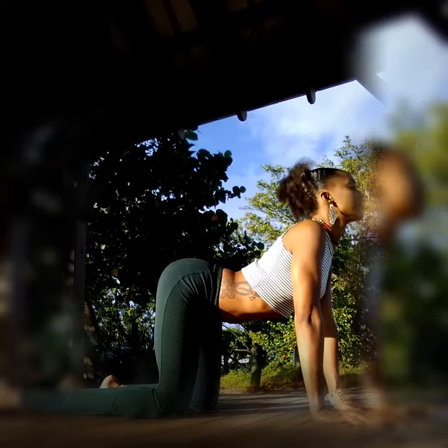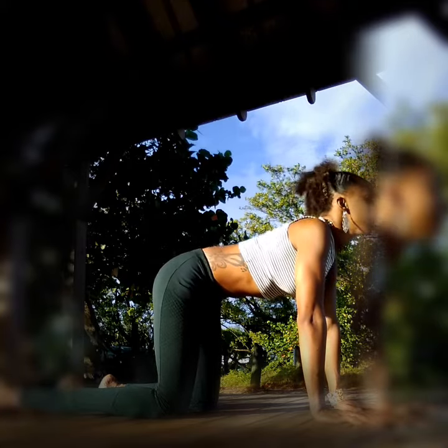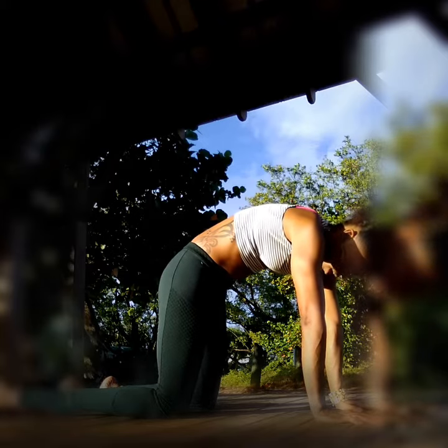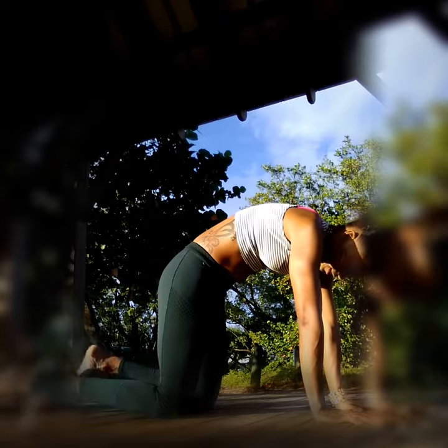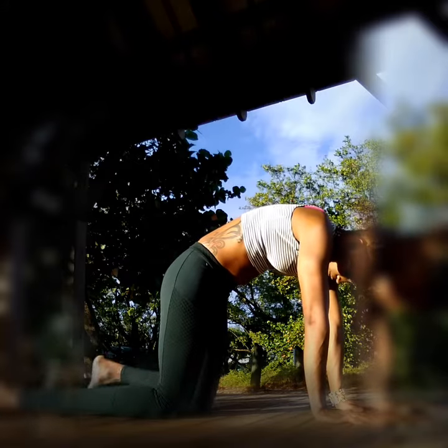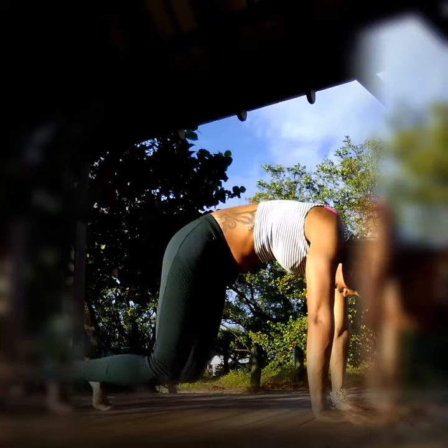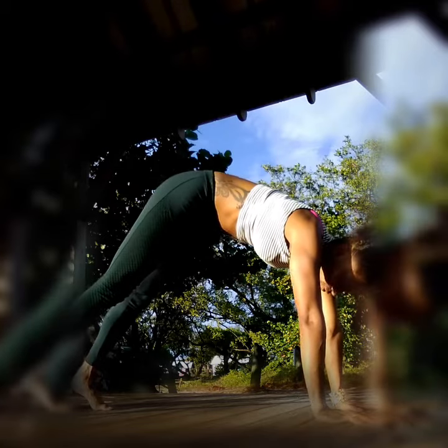Inhale, let your chest drop. Exhale as you push through your arms, your hands, and expand your shoulder blades — spread them apart. Now, curl your toes under and push, bringing your knees up off the floor.